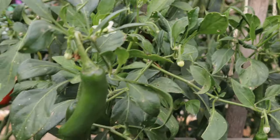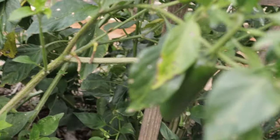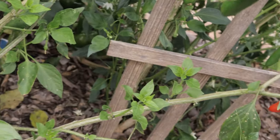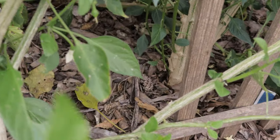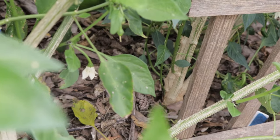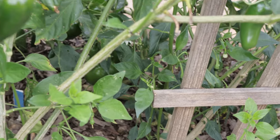Serrano peppers are incredibly versatile in the kitchen. Because they hold on to their crispness even when cooked, they're great in salsas, guacamole, stir fries, and pickled recipes. You can also use them in fresh salsas or roast them to bring out their sweetness. Serranos are packed with capsaicin, the compound responsible for the heat.